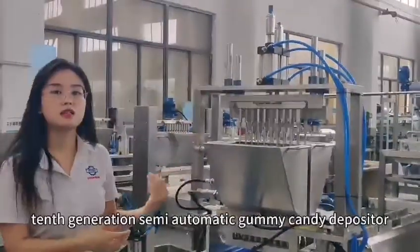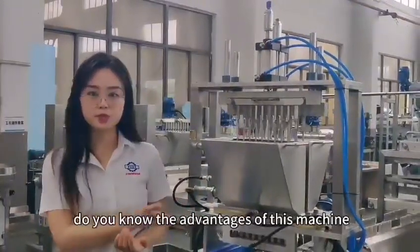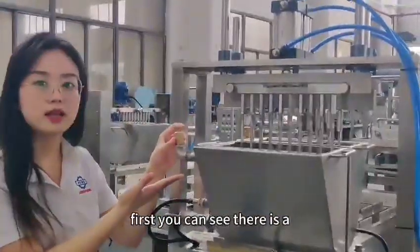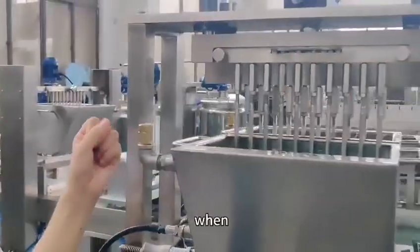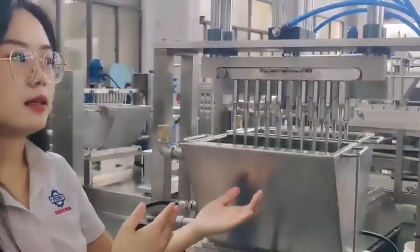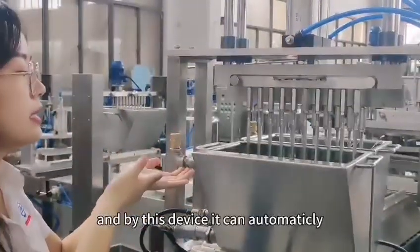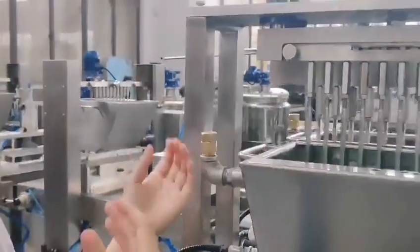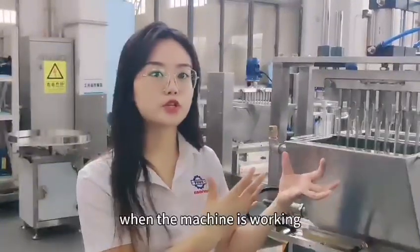This is our 10th generation semi-automatic gummy candy depositor. There are three advantages. First, you can see there is a small hole — this is the exhaust device. When we add the heating oil into the insulated Hopper and the machine is working, gas will be generated. This device can automatically discharge that gas, preventing dangerous accidents while the machine is operating.